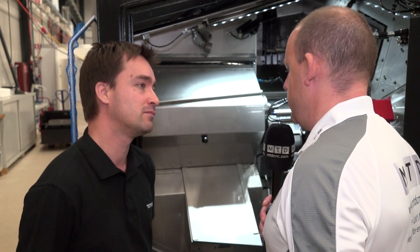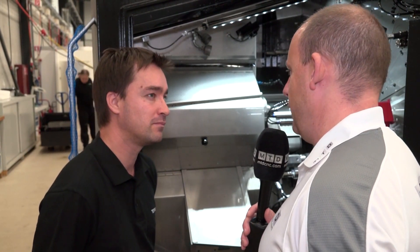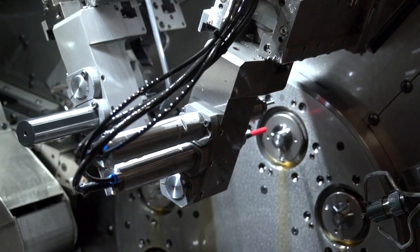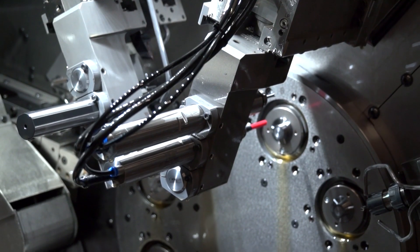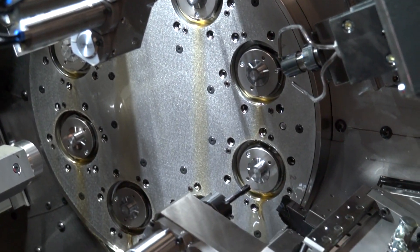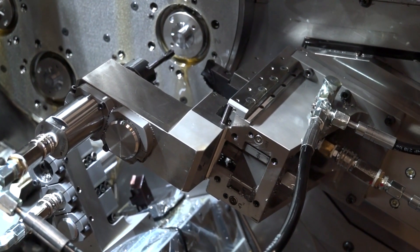If you were to compare an older machine to this latest technology, how long would it take to change from part to part? The average changeover time would be between two to three hours. Two to three hours — that's incredibly quick compared to older machines, isn't it? Yes, it's very quick.